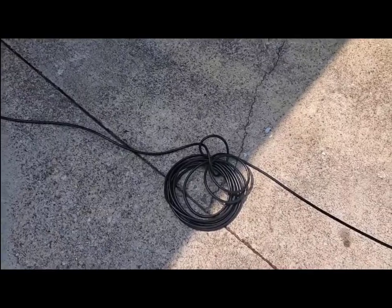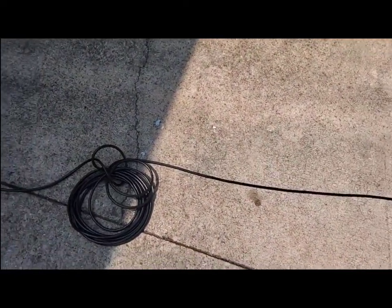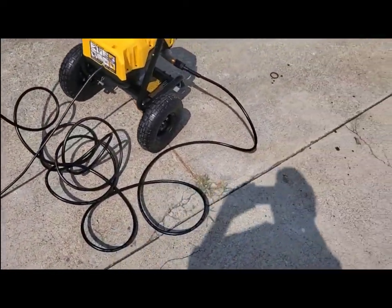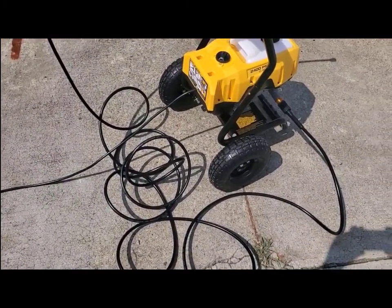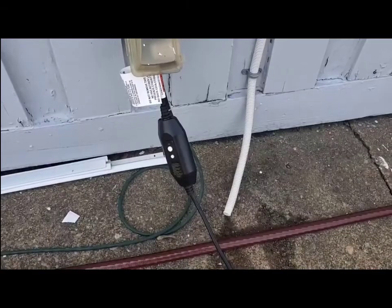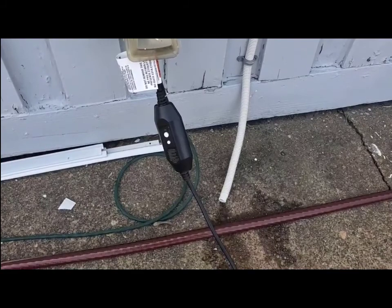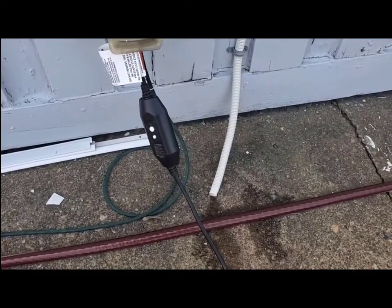It comes with a nice long power cord so you can maybe avoid using an extension cord. The length of the cord combined with the length of the hose lets you get a pretty good distance to whatever you're trying to pressure wash. It of course has a built-in ground fault interrupt on the plug, which is normal these days.